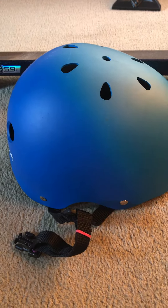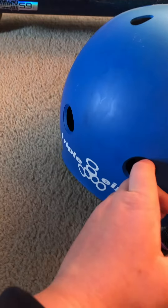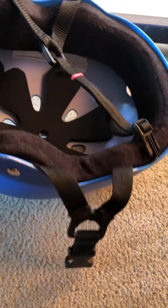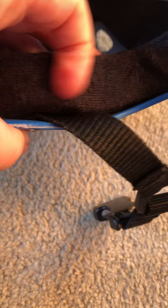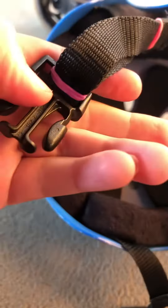Welcome back to my channel. Today we are reviewing this Triple Eight helmet, which I've had for about a year. Overall I think it's a great helmet — it's sweat resistant and has a terry-like material that's quite soft on the inside. It comes standard with black bands, but I switched them for pink and purple ones.